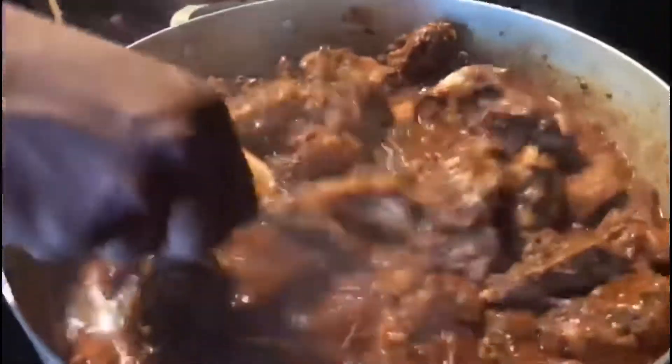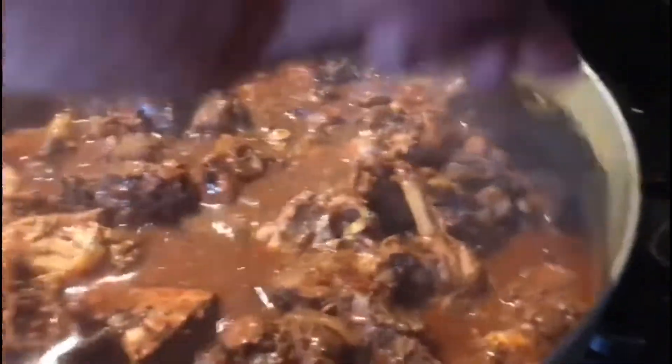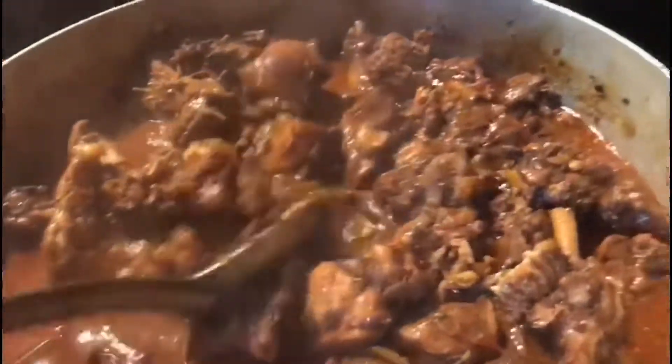Alright guys, so we are on the finishing. Look at this — Lord have mercy, look at that. Beautiful brown stew chicken. Amazing. It smells so good in my kitchen guys, oh my goodness. Looking good, smelling good — look at that, give them a close-up please. Thank you very much — beautiful brown stew chicken.